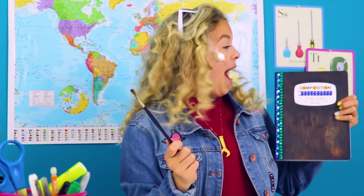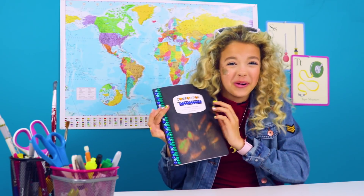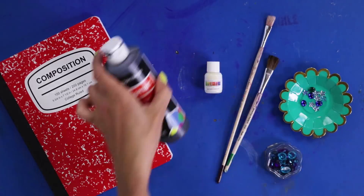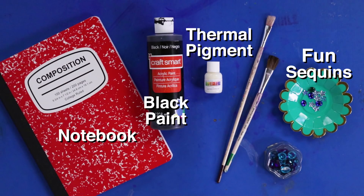I have the most boring notebooks ever — they're just plain composition books. I'm gonna try something. Thermal notebook — that's so cool! For this DIY you'll need a notebook, black paint, thermal pigment, and some fun sequins.